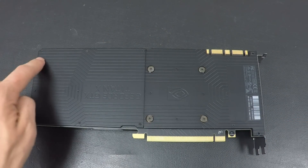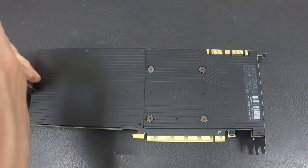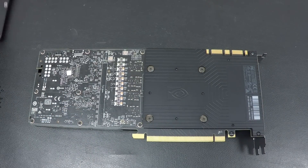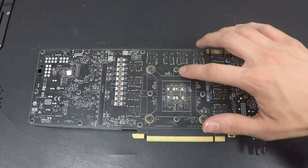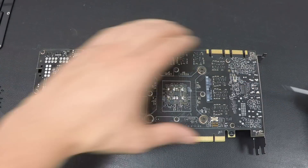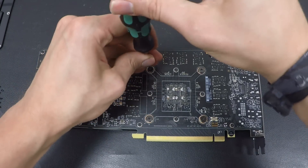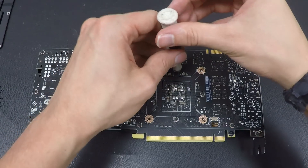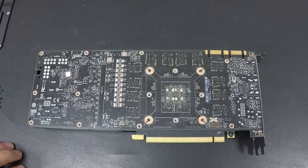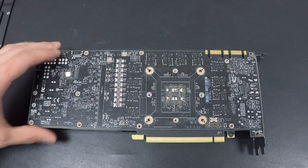First of all, you have to remove all those small screws for the backplate from the GPU, and also some small screws at the front. You can then remove the backplate. Now you can see all those small screws and that's where we'll need the hex key tool to unscrew those. Remove the screws holding the GPU cooler first, then use the hex key to remove the rest of the screws and take off the PCB from the cooler. Make sure you've really removed all of them — don't forget the ones in the front.